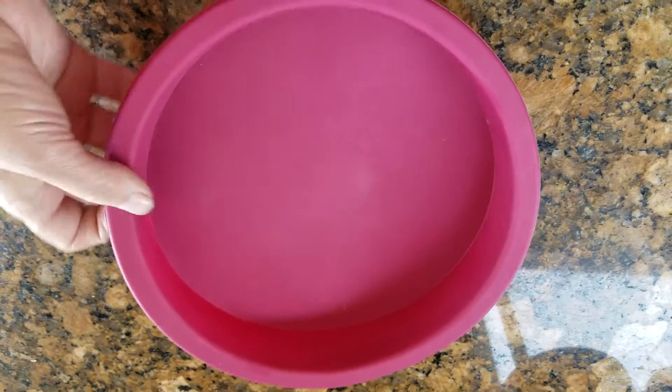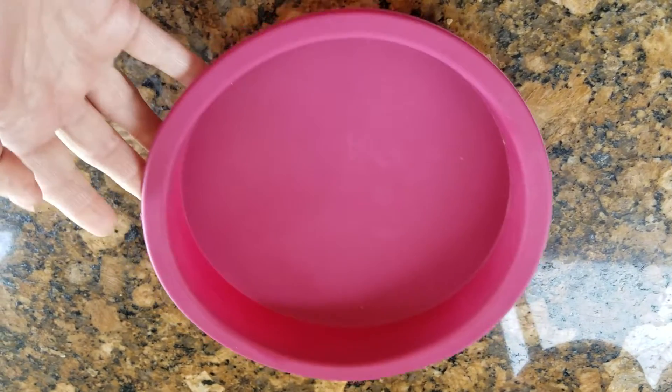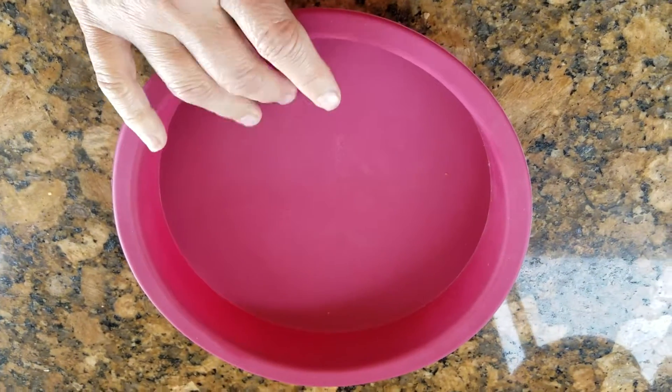They say it's nonstick. I've never tried it without the spray inside it, but I believe it would be. When I wash this, it comes out brand new — just soap and water, and it comes out very clean. So you should try this; it's a very nice 9-inch cake pan.